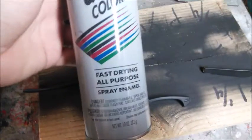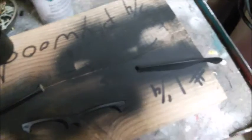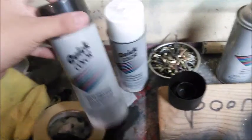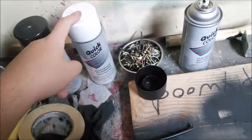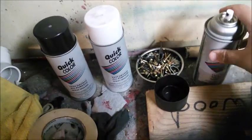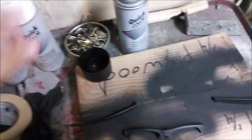If anybody wants to know the type of paint I used, it's Quick Color all-purpose spray paint — flat black. I got it at Home Depot for about a dollar twenty. They also have glossy black, glossy white, and flat. One tip: if you just spray something with white it's gonna turn yellow over time and look nasty. What you want to do is spray a base coat of flat black first, then spray white — it'll make the white pop really good and it won't turn yellow.